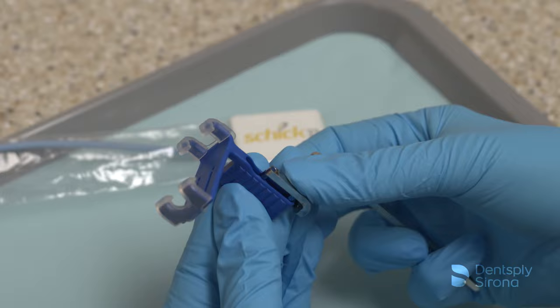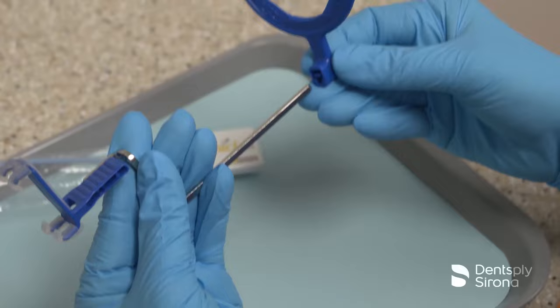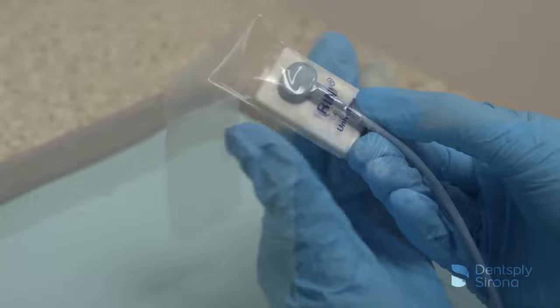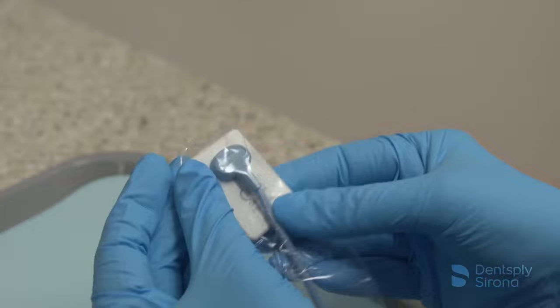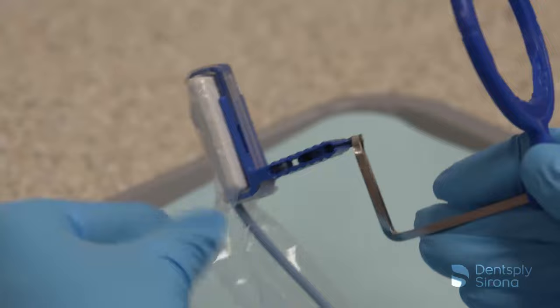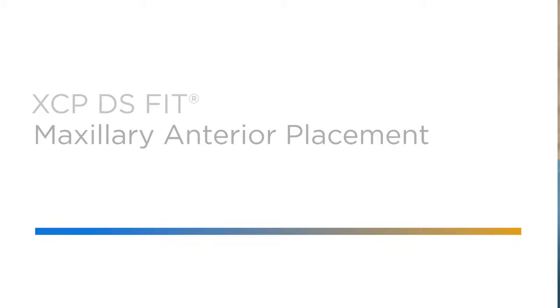To assemble the XCP-DS-FIT anterior bite block, place the blue pins on the arm into the side of the blue bite block and slide the arm into the blue aiming ring. A RIN digital sensor cover is recommended for use with the XCP-DS-FIT universal sensor holder. After placing the sensor into a RIN digital sensor cover, securely insert the sensor vertically into the blue bite block, making sure the active side of the sensor is against the flat surface of the bite block.